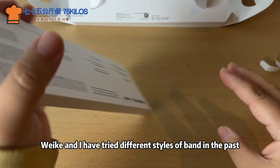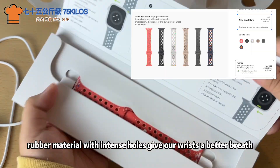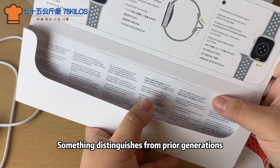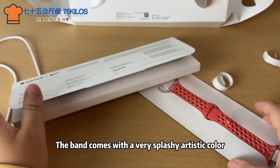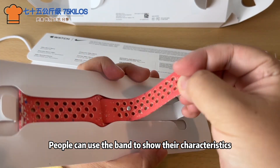Weke and I have tried different styles of bands in the past. The one we like most is the Nike version — rubber material with intense holes gives our wrist better breathability. Something that distinguishes it from prior generations is the multi-color design, with a very splashy artistic color that lets people show their characteristics.